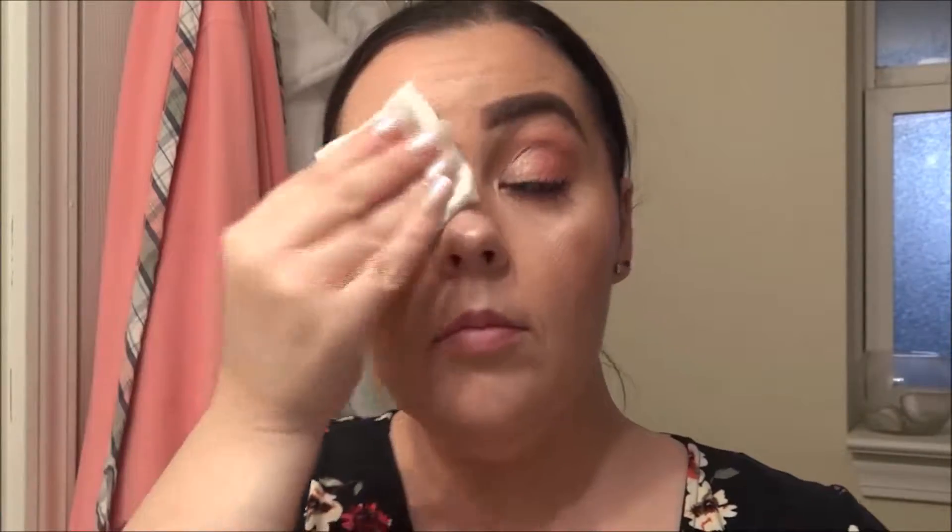I take my cleansing water and I put it onto my cotton pad. Now this cleansing water I used to not like, but I started using it first to take off my eye makeup — and watch, it's like freaking magic, you guys. Just a little bit of this product on that cotton pad and I gently wipe my eye and the product just comes right off. It is amazing. I do have redness and discoloration because I have sensitive skin, so although I look red, I'm not scrubbing my face — I am actually being quite gentle.